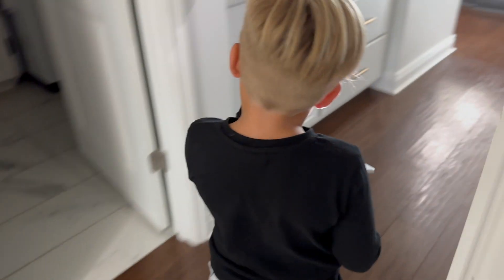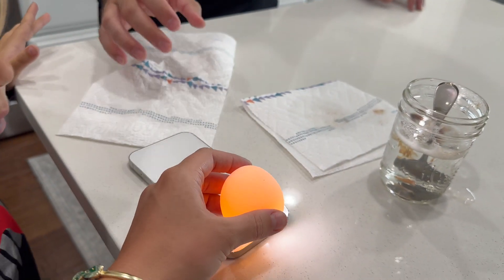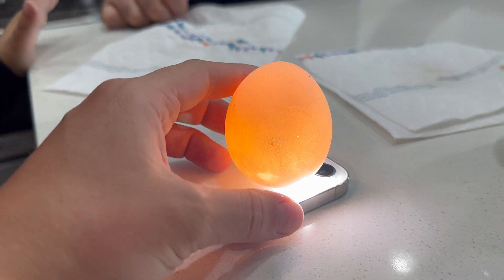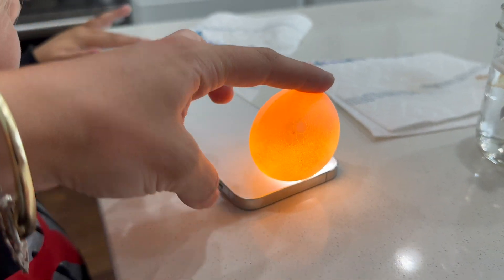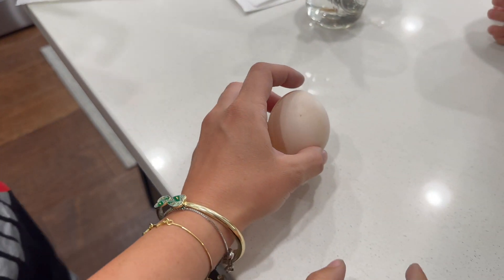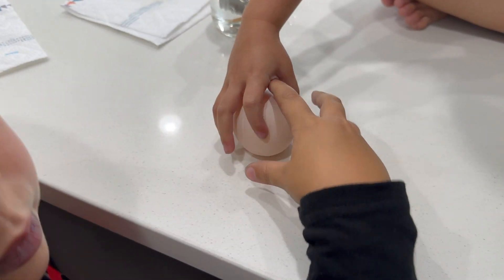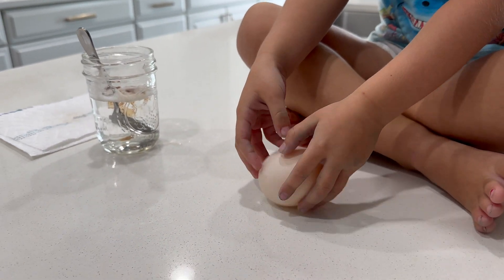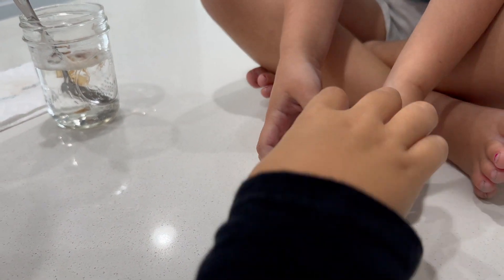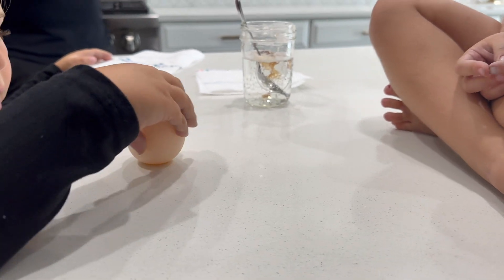Now let's go test the bouncing part. If it doesn't bounce, we need to do a third egg. Let's flip it and show Papa real quick. Papa, look at the egg. Whoa. How cool is that? It looks like the moon. It does look like the moon. Don't crack it. No one's going to crack it. Okay, now let's do the bounce test. Can I do it? Lightly, yes. This one's bouncy. Evelyn, do it lightly. It's very bouncy — it's like a bouncy ball!